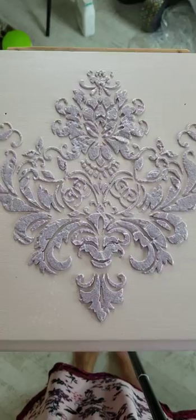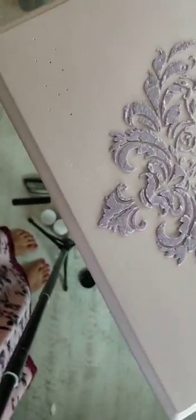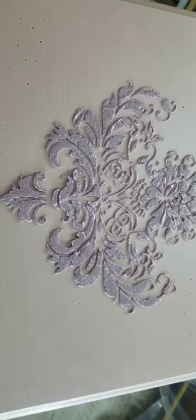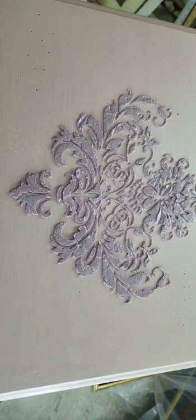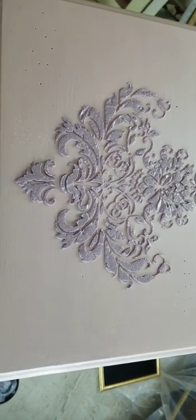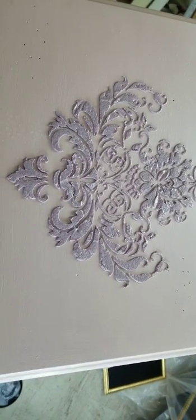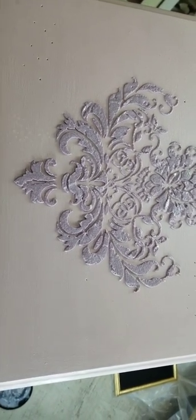That's all it takes to do the stenciling. I'm going to let this dry, and then you'll see the finished product in about a day or so when I complete this piece. I can't wait to show you what it looks like when it's dry.